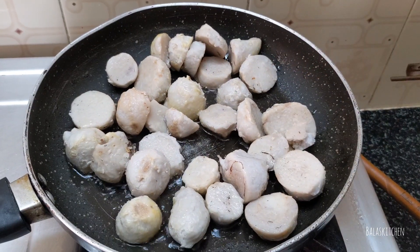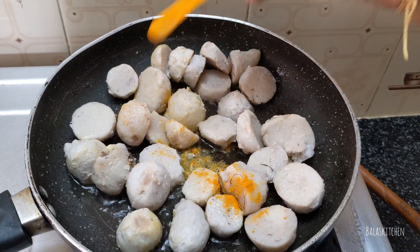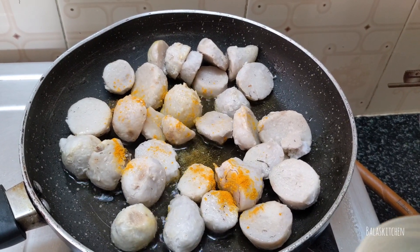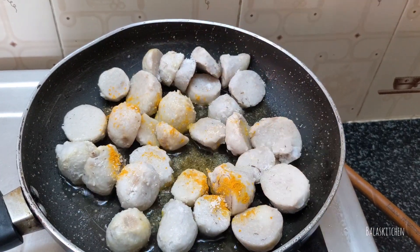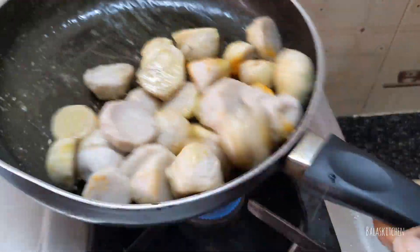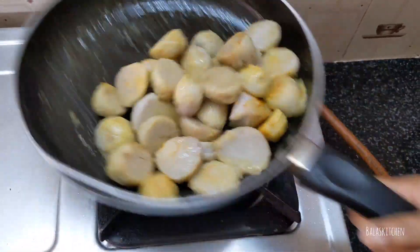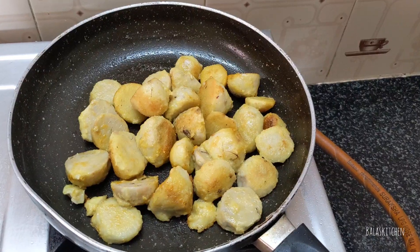I have to put the bread on this. We will put the bread on the bread. Let's fry it on a medium flame for about 5 minutes.